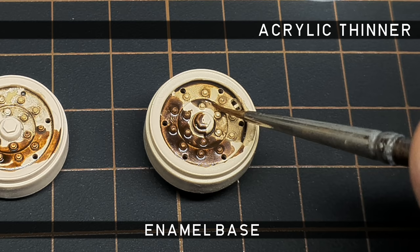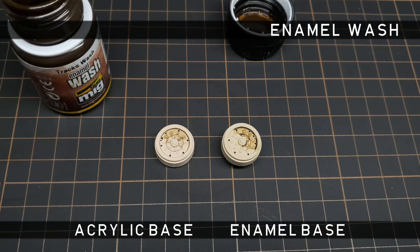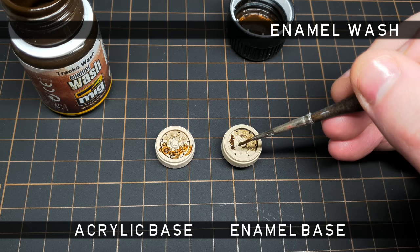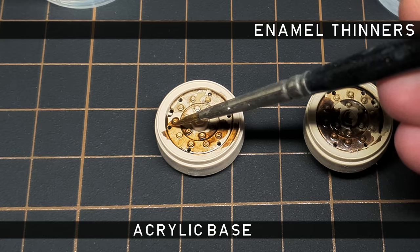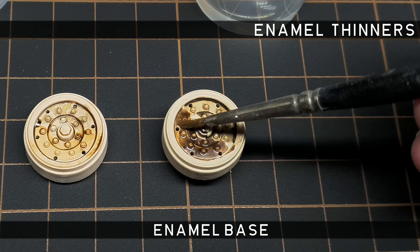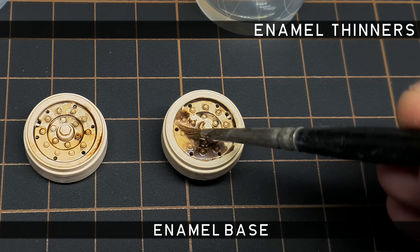In theory, this shouldn't happen over fully cured enamel, as the paint film is much more durable. When using enamel or oil washes over an acrylic layer, the thinners don't usually react with the acrylic paint. You can see that even as I apply the enamel wash to the enamel surface, the flow isn't optimal. The acrylic paint handles the enamel very well. Enamel over enamel, however, won't give you good results — the carrier of the wash will more than likely eat into your base layer, leaving you with a mess.